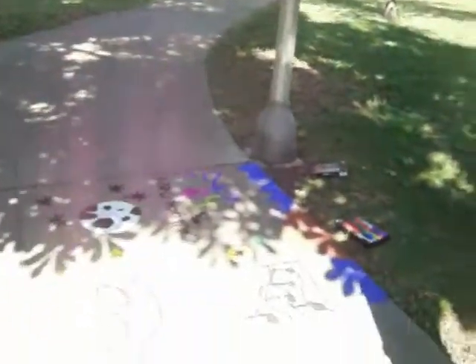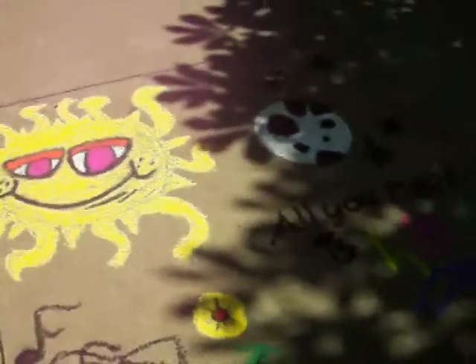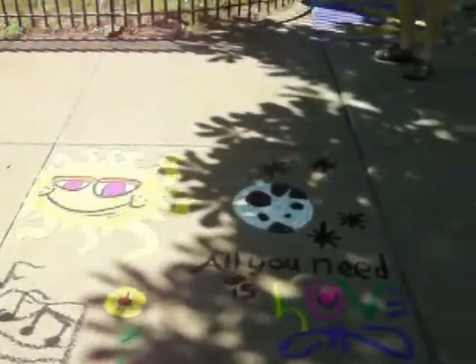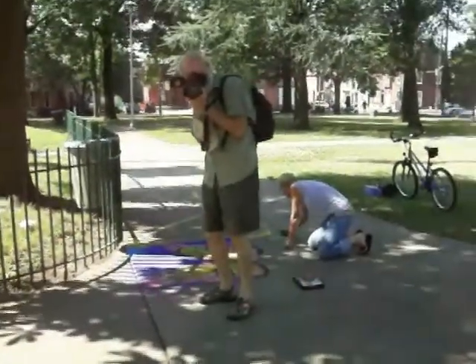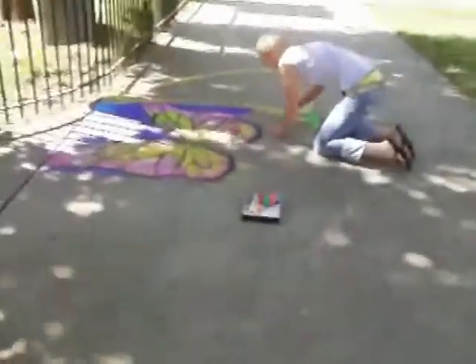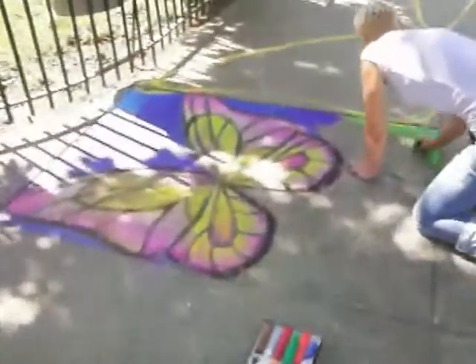Did you paint this? Or chalk this? Yeah, great. He has ideas about where it all came from — cool. Hi Jo Allen, hey there, how are you? Good. Oh, a beautiful butterfly!